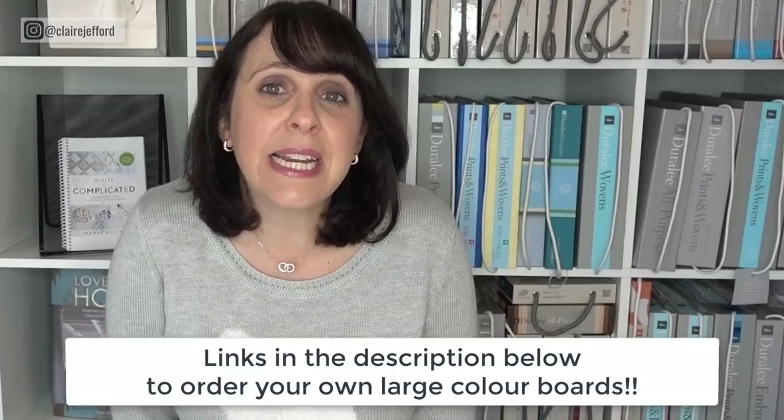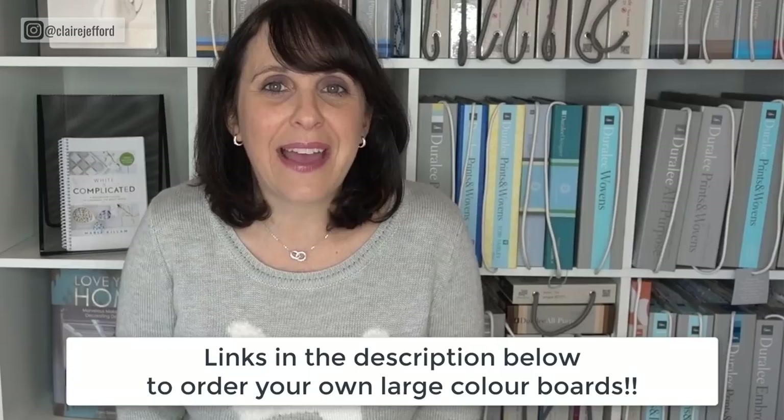That's what I want to share with you today. If you follow me on this channel, you've seen a lot of color review videos, and in those videos I always use my large color boards because it really is the best way to see the color and make sure I'm choosing the right color, as well as to explain it to my clients.